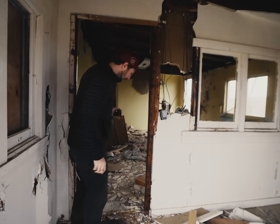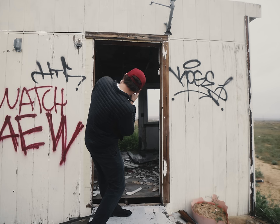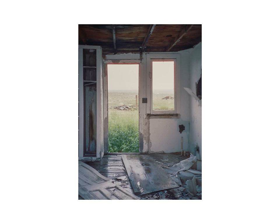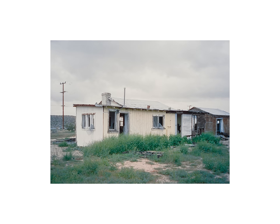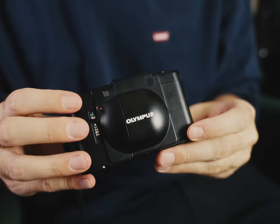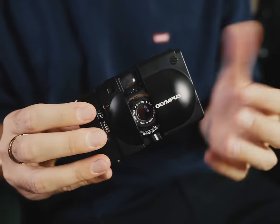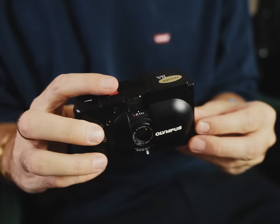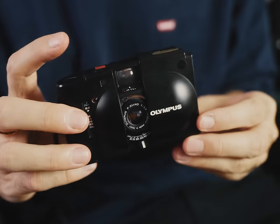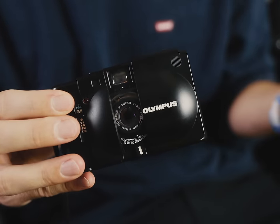The shutter button on this thing is so goddamn sensitive. I'm not sure if it's every model or just the one I was using, but I ended up shooting at least six photos accidentally between rolls. The nice thing about this camera is that as soon as you open the clamshell, the camera is basically ready to go — it's metering, you don't need to half-press the shutter button or anything. However, I found that simply resting your finger on the shutter is enough to cause it to fire sometimes.